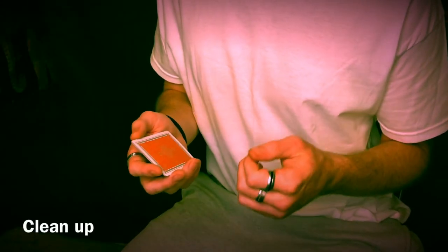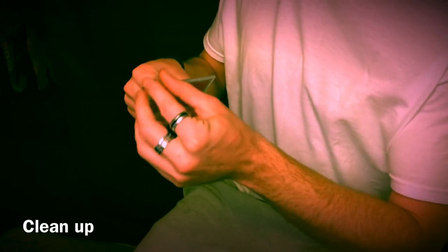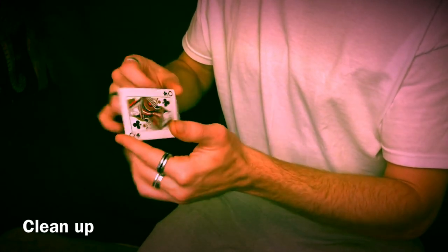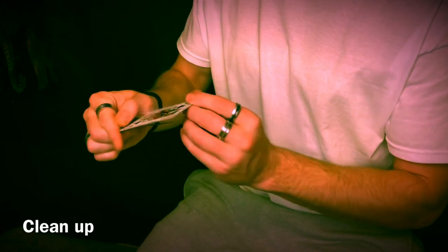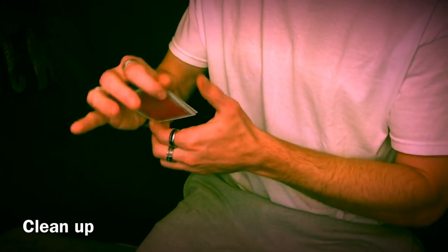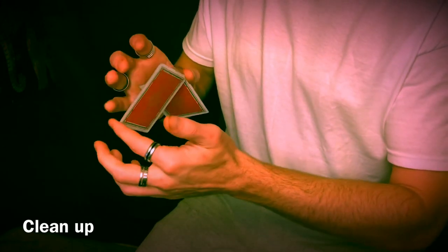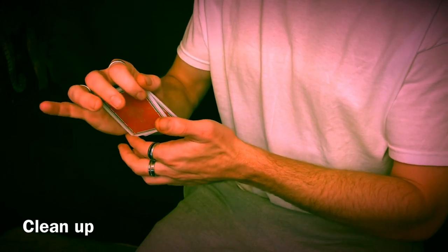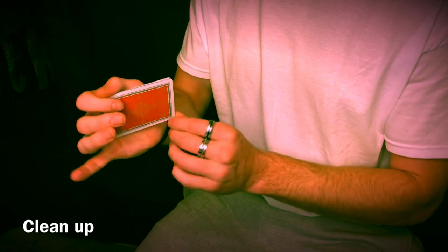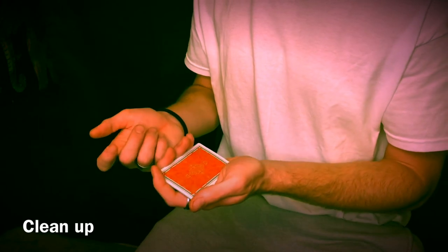Now let's talk about how to conclude and clean this up. Starting from the top with the starting grip: one, two, spin, three — steal this card off. Then one, two, three — on this last one, come around, square everything up, and my index continues upwards, and you can end like that.